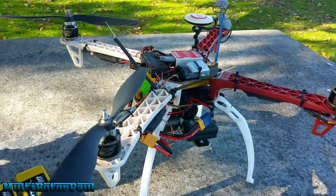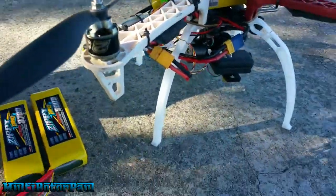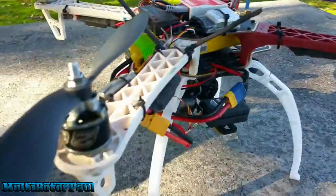The props actually have a lot to do with it — well, everything has a lot to do with it. But these motors here are pretty much piece of crap; they're very inefficient. So I'm going to go ahead and fly this thing right now and see how much power we're pulling.